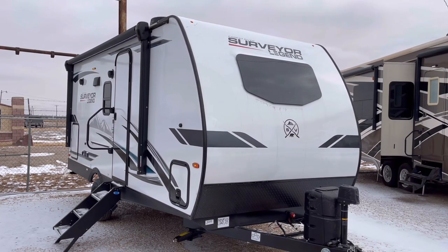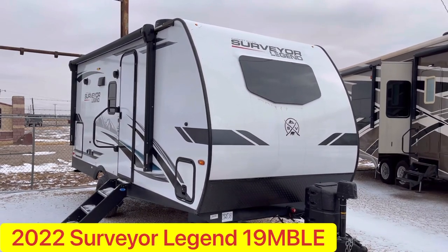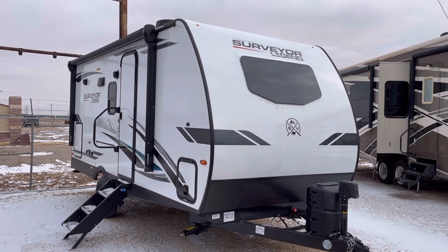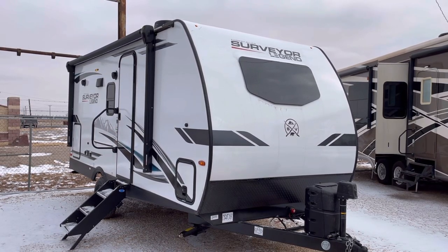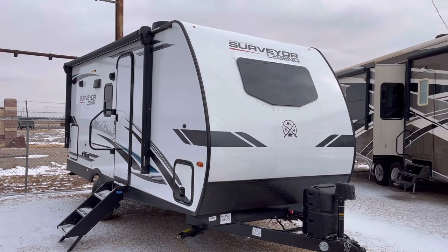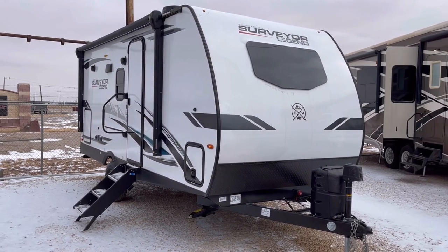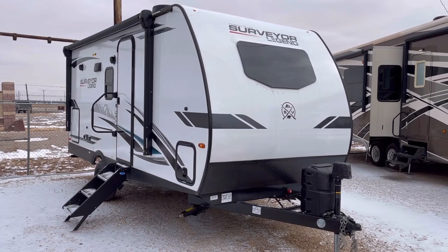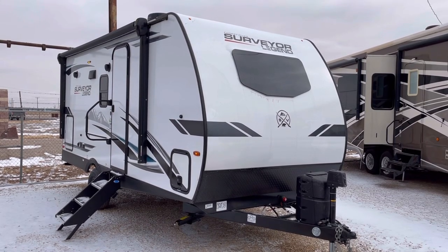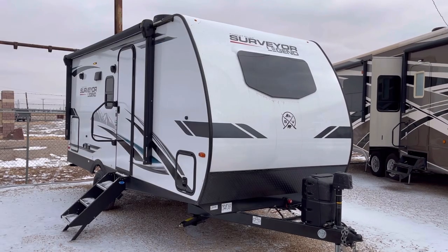Hey guys, this is Cory with Custom RV in Amarillo, Texas, and today I have a brand new floor plan to show you. This is the 2022 Surveyor Legend by Forest River, model 19 MBLE. This particular trailer is extremely similar to the ultra popular 19 RBLE — the difference is that it has a Murphy bed. I'll put a link in the description to our video on the 19 RBLE so you can check both of them out. This trailer comes in at just over 3,850 pounds unloaded and is about 23 and a half feet in overall length.